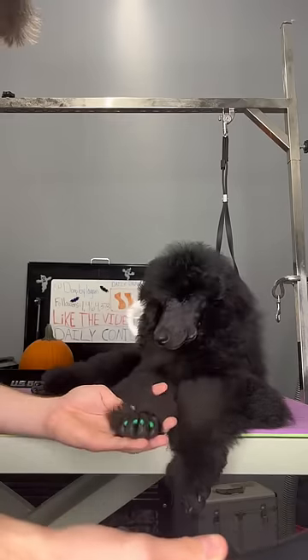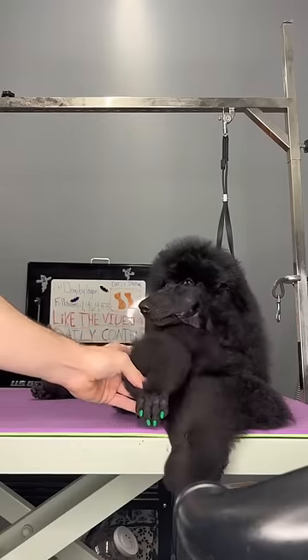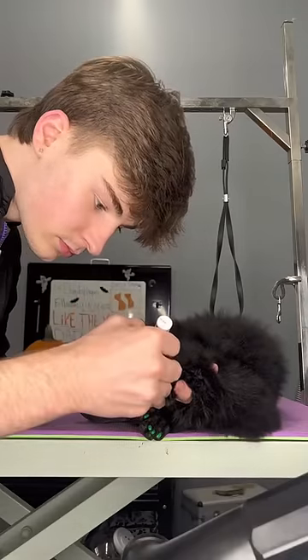The nail polish is made for dogs, and I'm trying to get some more colors so I can do some more fun nail art designs. Today I'm just doing like a green and purple Halloween-ish colors.